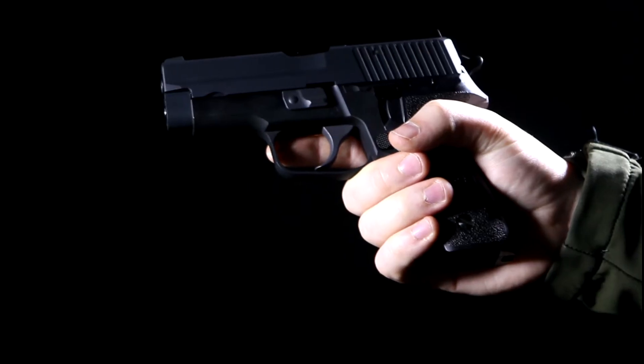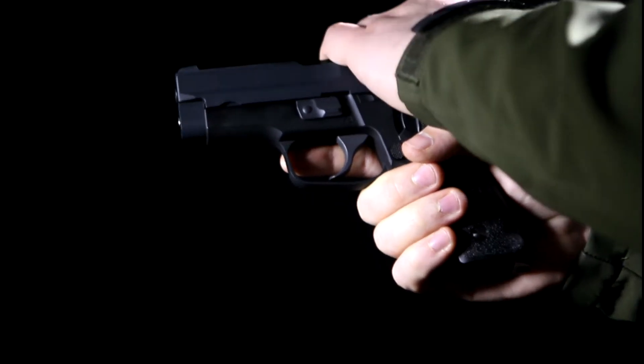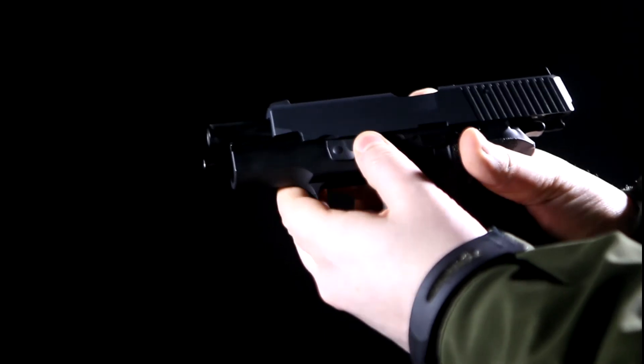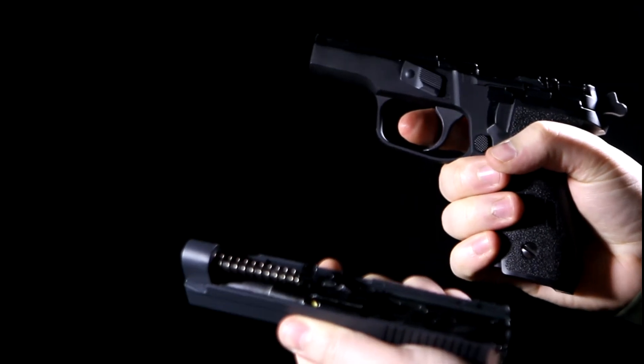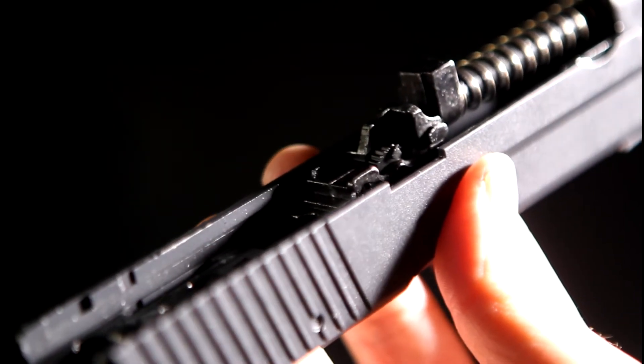As with every WE pistol I've had my hands on, the hop-up is accessed by removing the slide. To do this, you must first pull back the slide so the takedown lever is aligned with a small semi-circle groove on the left-hand side. The takedown lever can then be rotated downwards, enabling the slide to be removed. The hop-up wheel is located, as expected, by the chamber.